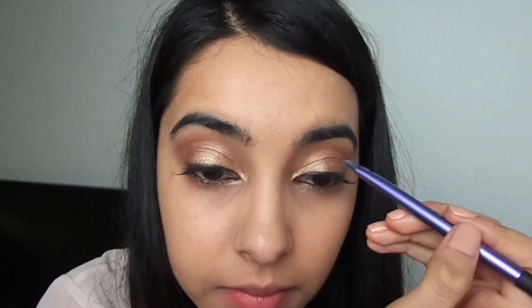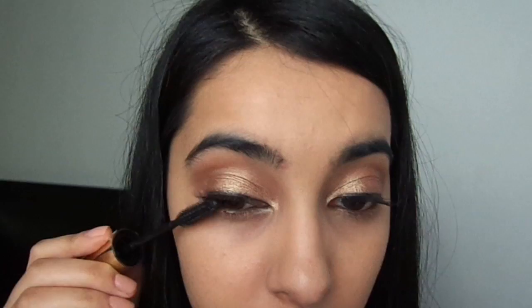Taking my favorite mascara — the Volume Million Lashes by L'Oréal — I'm applying this to my upper and lower lashes. And this is the finished eye makeup look.